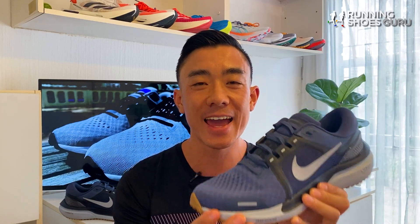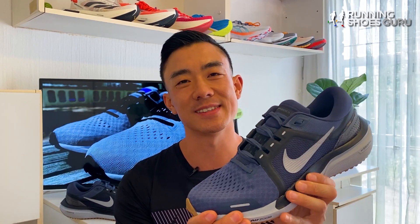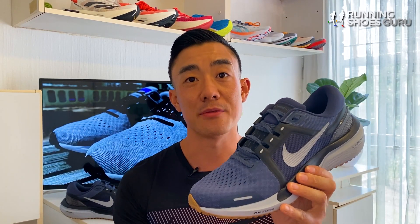It's not a light shoe but it's built like a tank and it feels luxurious on foot. At 150 US dollars the Vomero 16 is an expensive shoe and 30 dollars more than the Pegasus 38.